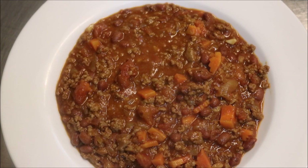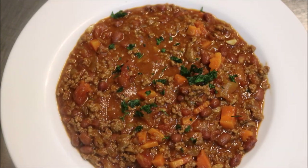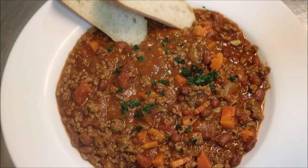Alright guys, and there we have it. We're going to finish this up with some fresh coriander on top. When I'm eating chilli I like to have it on its own, or quite simply just with some bread on the side to dip. Of course you can serve this any other way you like — on top of pasta, on rice, on chips which is actually quite nice too. You can also put it into a tortilla wrap or a taco shell.